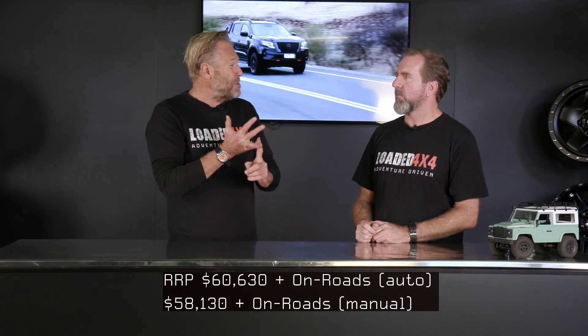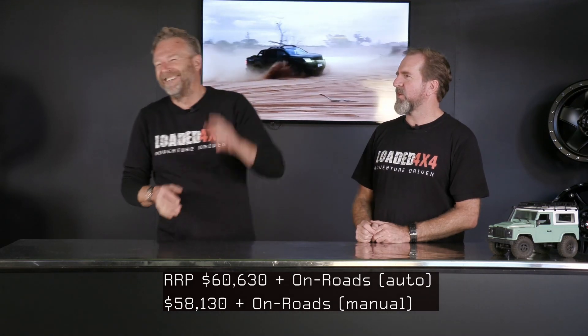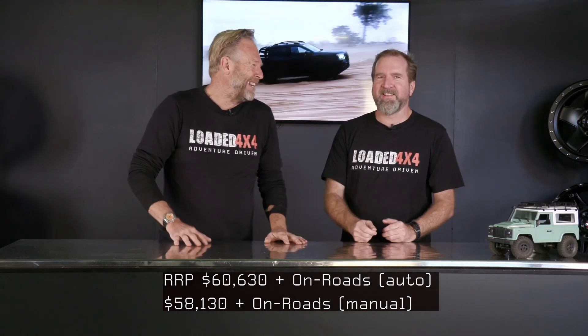On that pricing: you can buy a manual for around $58k and the autos are $63k, both plus on-road costs. We hope you've enjoyed this little review of the Navara Pro 4X — we think it's a pretty good truck. You'll find it at your local Nissan dealer, and maybe it's got a place in your garage.